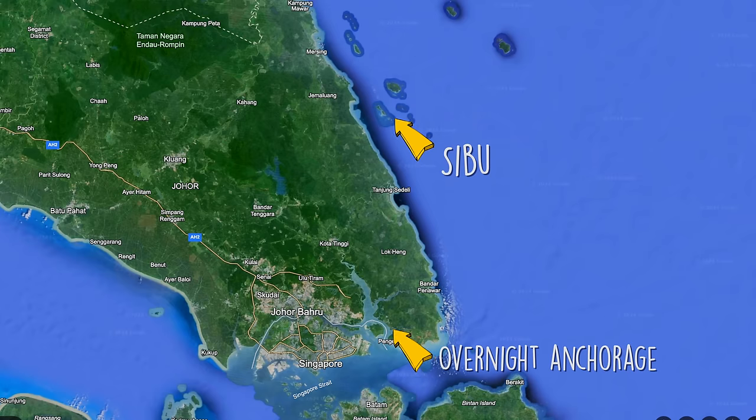I'll put it on the map. Beautiful calm night. A little bit of wake coming through the anchorage at the moment because there's a lot of boats going out and the anchor's just come up. So yeah, we wanted to get an early start so that we can get in nice and early, anchor up, and not have to do anything in the dock.